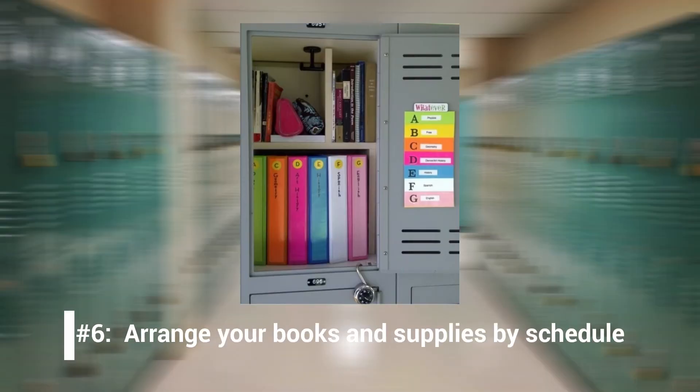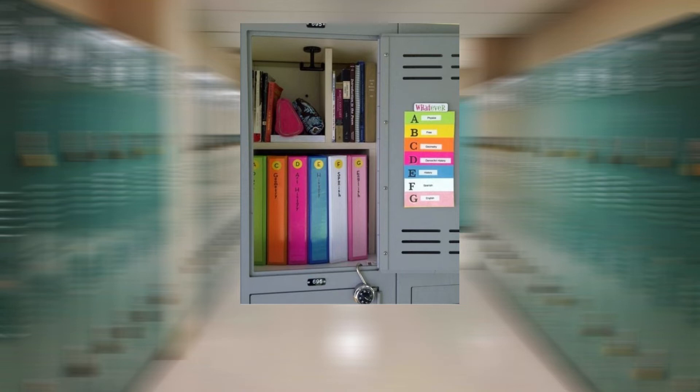Number 6: Arrange your books and supplies by schedule. Keep your supplies organized so your locker stays tidy. When you're in a rush, you don't want to search for the right books for your next class. Organize your books and supplies from left to right according to the order of your classes, and remember to set everything back in order before the day ends. Try color-coding your books and materials — designate a color for each class and pick supplies that match, or place a color-coded sticker on the spine. Organize your textbooks and binders with the spines facing out so you can quickly identify everything, and consider labeling the spines using a label maker or permanent marker.